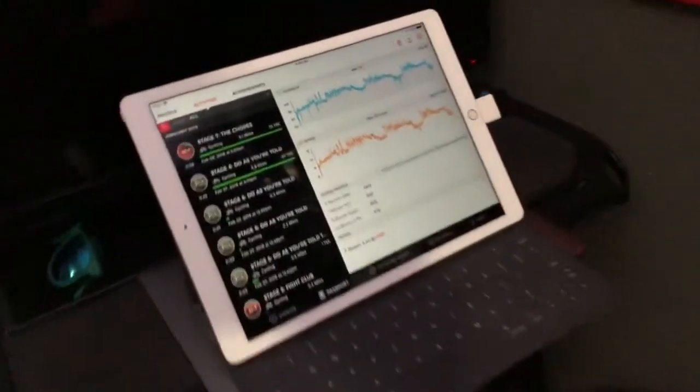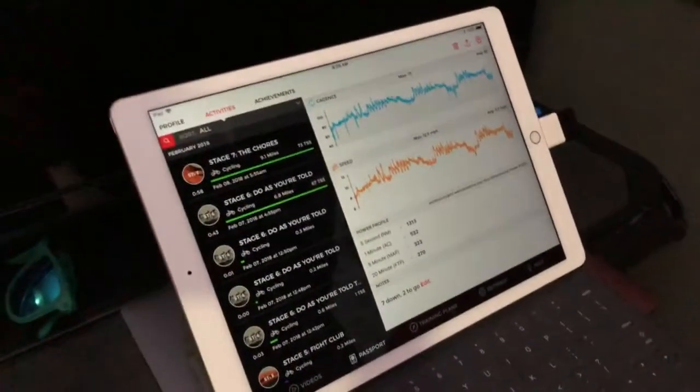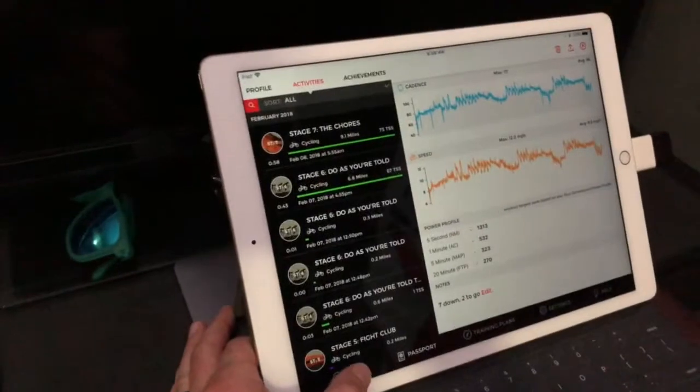Really quick, wanted to show you how to set up the Doretto Elite trainer with our app. If you don't pair the sensors correctly, you'll get crazy high speed values.